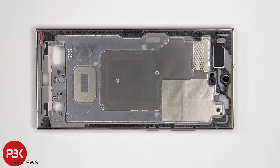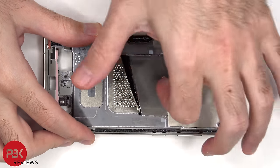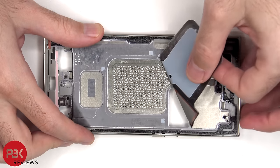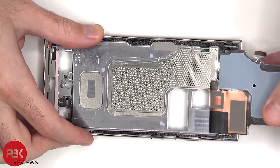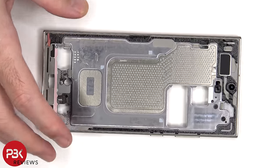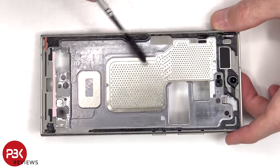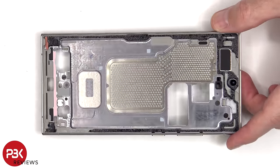Looking at this side of the midframe, we can see this area of graphite film, and the graphite film helps to transfer heat. Looking at the size and design of the vapor chamber, it has increased and changed since the Galaxy S23 Ultra.